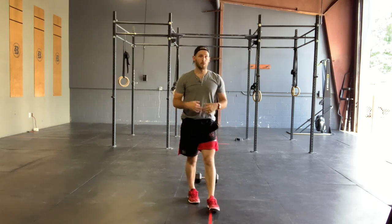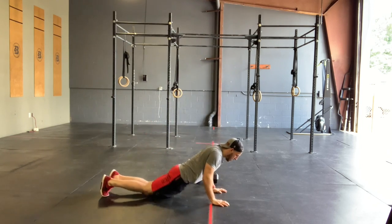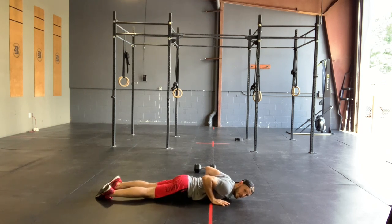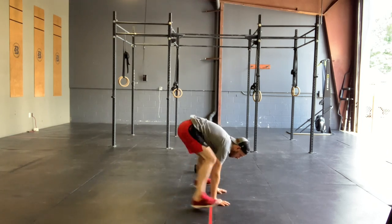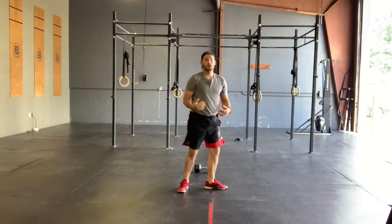From there, we're going to go to our frog hops. For our frog hops, they're always going to start at the bottom of that burpee. We're trying to jump the inside of our feet up to the outside of our pinkies, as so.